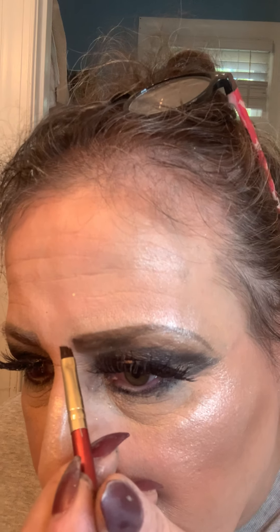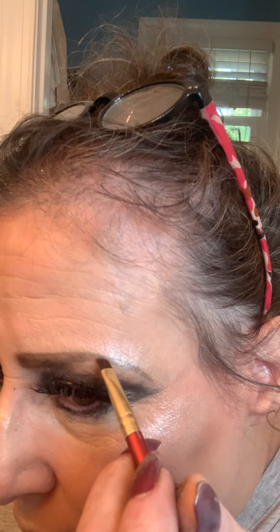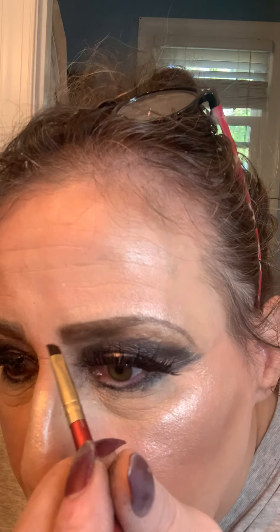Sometimes when you are doing makeup live, you mess up with the shape — at least I do. Nothing is perfect in life, but you try to get to that point.